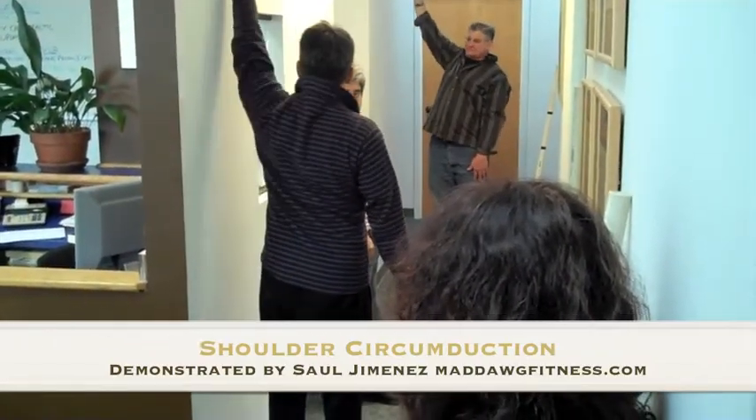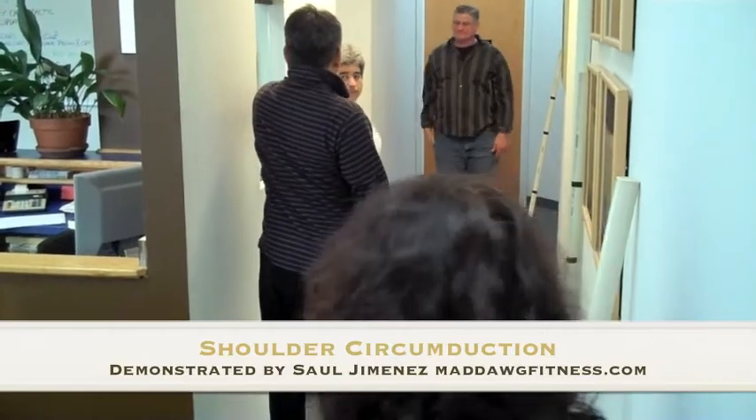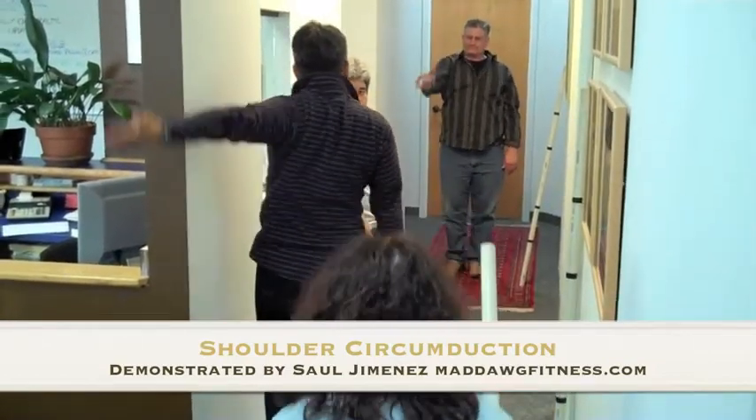Stretching up, stretching forward, stretching down, stretching back — drawing that biggest circle you can.